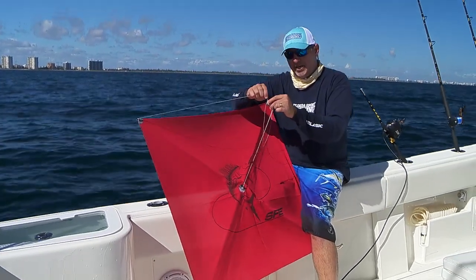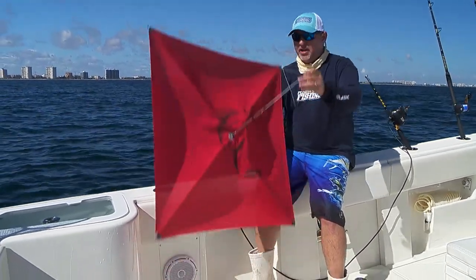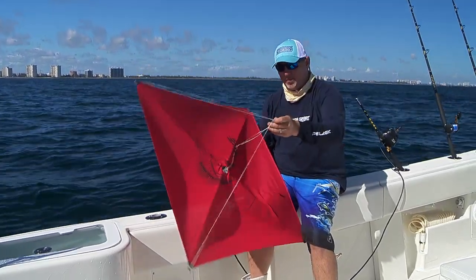If that's all twisted up and upside down — and it's something that's easily unnoticeable — your kite's going to end up spinning in circles up in the air. You're just going to have a really frustrating experience.